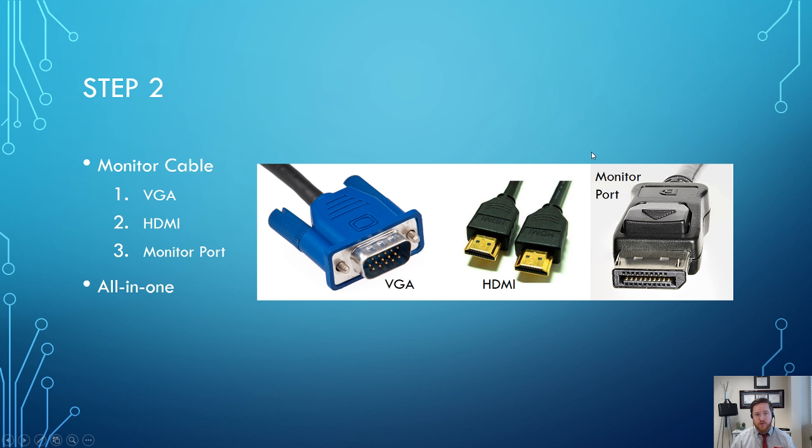Next up is step two. You need to know what type of monitor cable you have for your computer. There are three major types. On any new device, most likely you're going to be using HDMI. But keep in mind VGA is still very popular — this is the big blue cable. HDMI is this one, and the third is a DisplayPort, which looks similar to HDMI. You'll need to look on the back of your computer case to see what type of port your computer accepts.